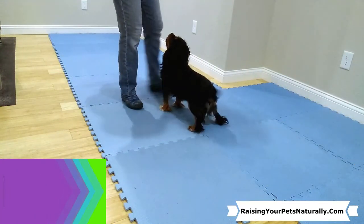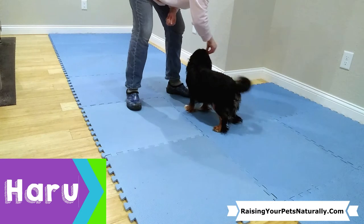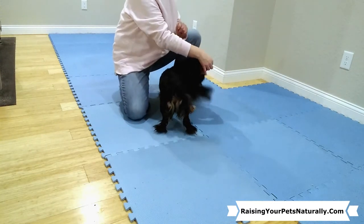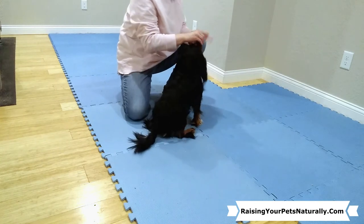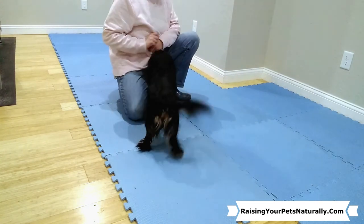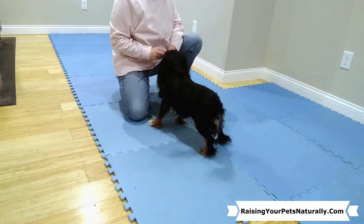Let's check in with the dog training students and see how they're doing. Spin — yes, good job! Spin — yes, good boy! Since he's doing it well, I'm going to name it now: spin — yes, good boy! Spin — yes. I'm also working on lessening the lure as he gets it.